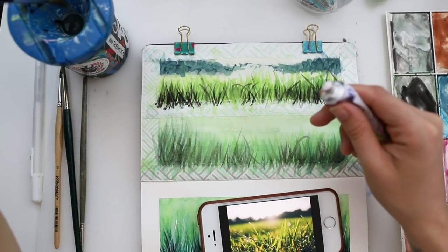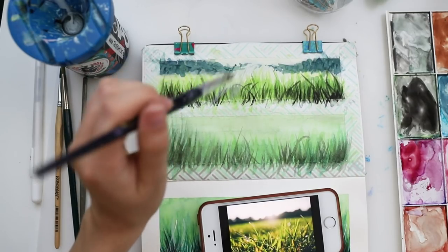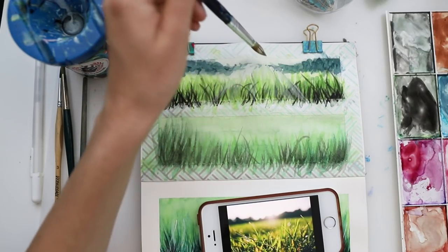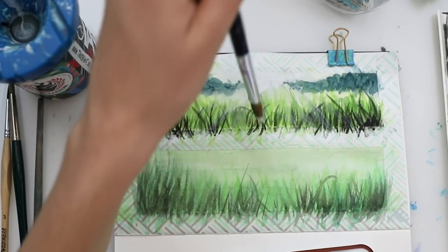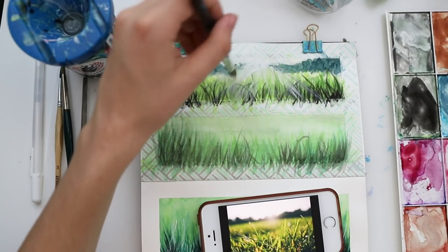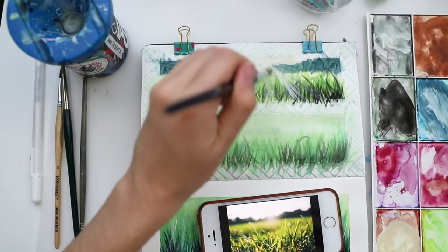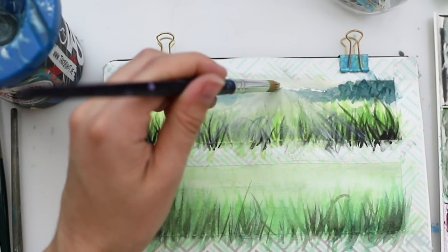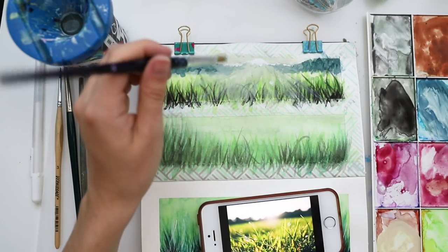Now we're again using our white paint. You can use opaque gouache, Chinese white like I'm doing here, or acrylic paint — whatever opaque white paint you have. You can also buy these incredibly cheap and you don't need an expensive product. I'm adding a bit of sunlight and shine here and blending that in with a dry brush to make it look a bit more magical. Now I'm adding some lights with the opaque gouache and also the sun.